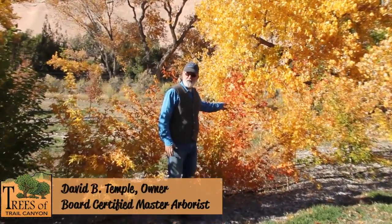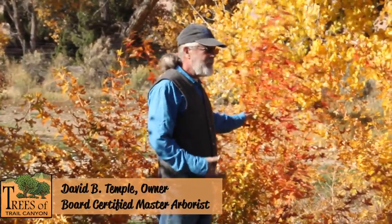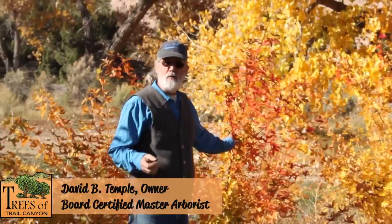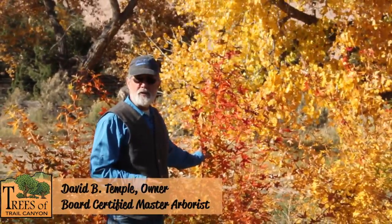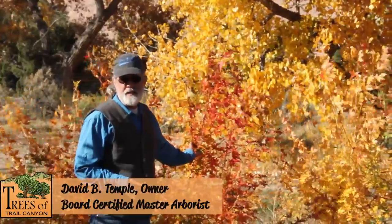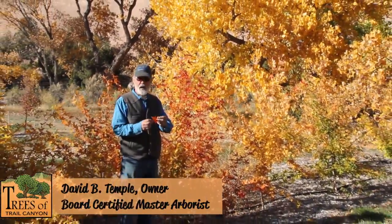David Temple, Trees of Trail Canyon. This is one of my favorite maples that I like to use as a substitute for the Japanese maples, which don't seem to be very hardy for us. I've seen very few of them make it, but this is the Shantung maple, Acer truncatum.